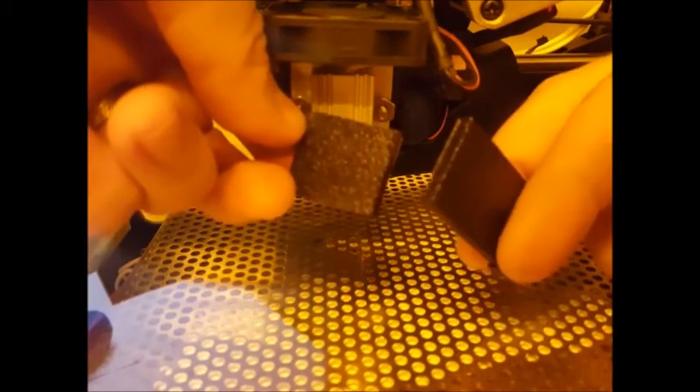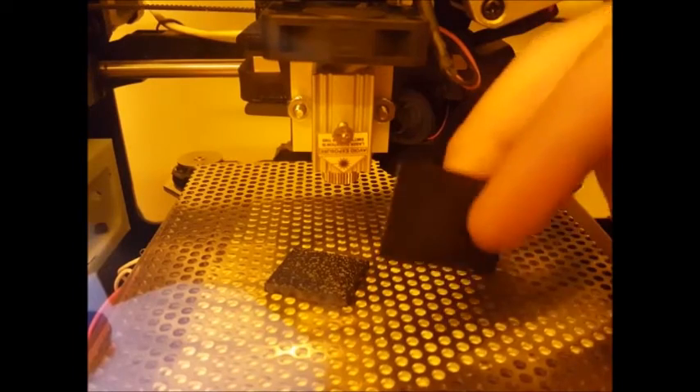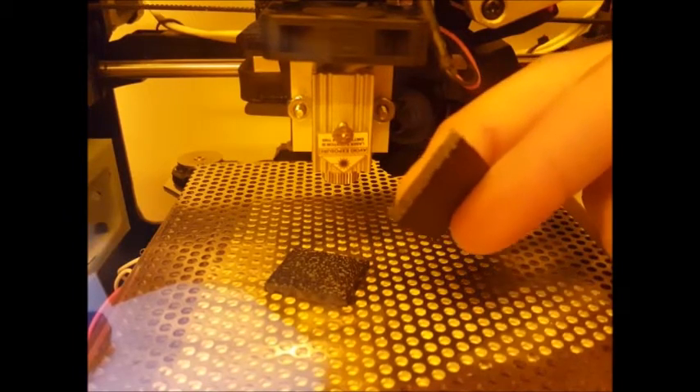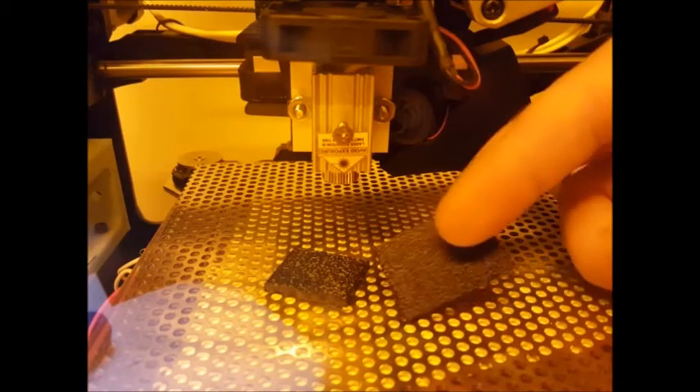Could have gone one more pass but it looks like a pretty clean cut. There's a teeny bit left on the very last one. So there it is — a 2.8 watt laser cutting black ABS.